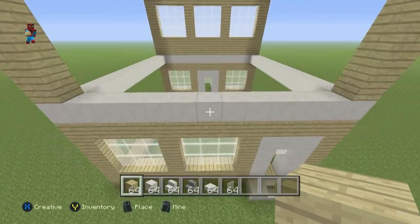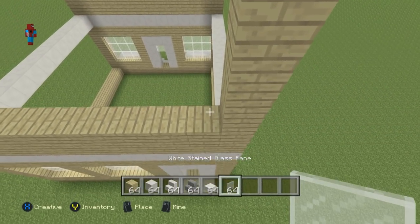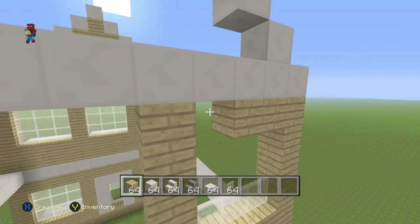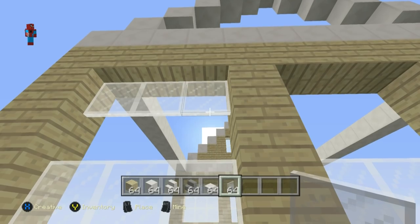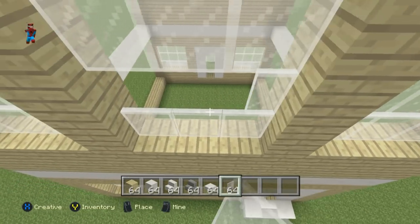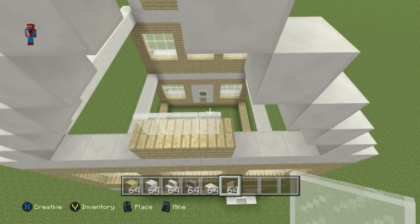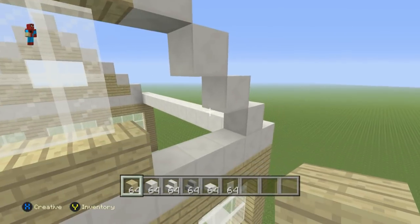The back middle and top sections are the exact same as the front — two rows of birchwood planks, then three glass, one birch, three glass, one birch, three glass for three rows, topped with birchwood planks. The back top section is also identical: a row of three birch, two rows of three glass, then birchwood planks everywhere else.